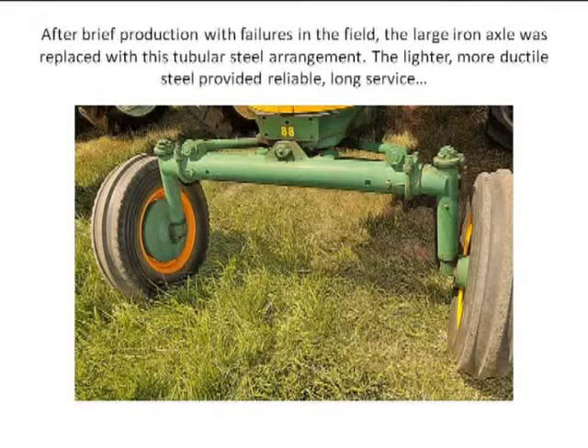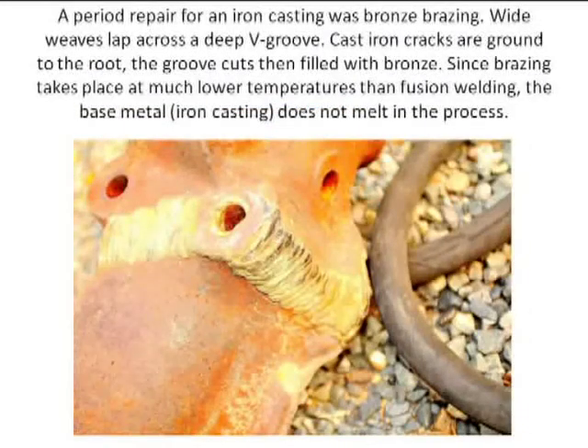So it tells you something about technology and metallurgy — different types of metal. This steel tubular system has ductility, so it will move and flex, and it doesn't break in service. This is an in-the-day repair on that axle, the cast iron piece. This is bronze — actually a brazing technique. In fairness to the person who I'm sure has long expired, this was done professionally, and as gross as it looks, it was done to enable putting this tractor back into service in the field.